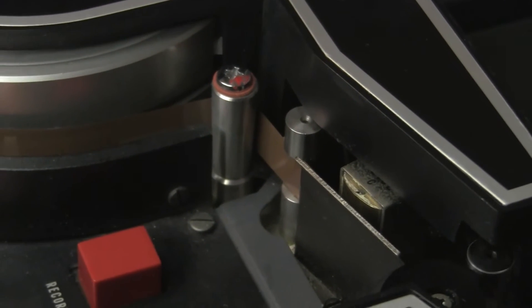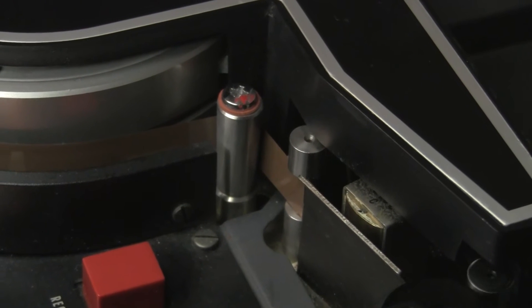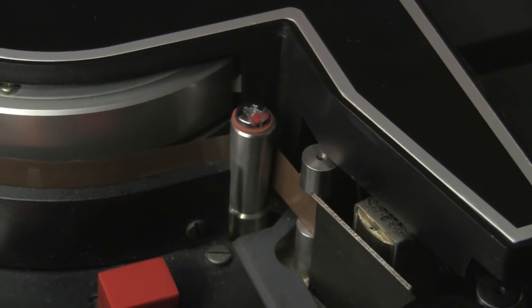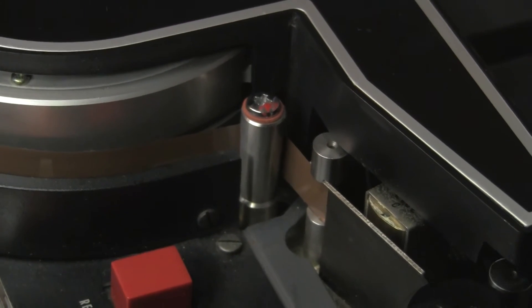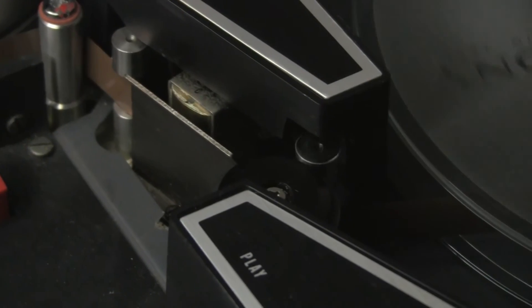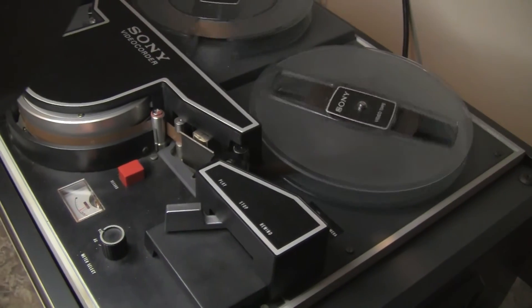This is the exit guide. Note that it's conical but pointed the other way — it's now pointing down. This is to straighten the tape path back into a flat trajectory, to go across the audio head, through the capstan and pinch roller, and onto the take-up reel.